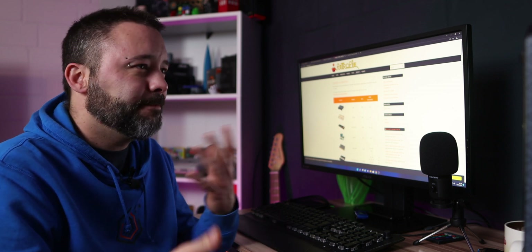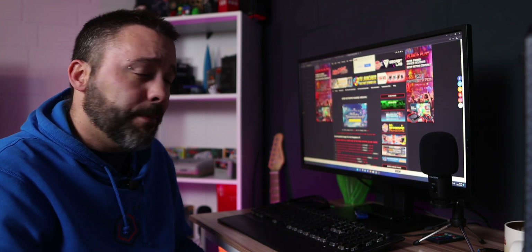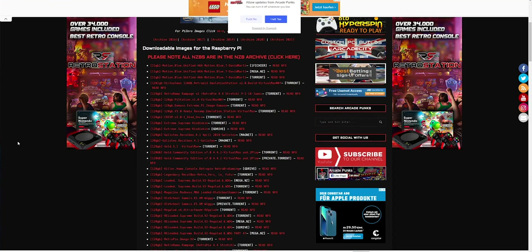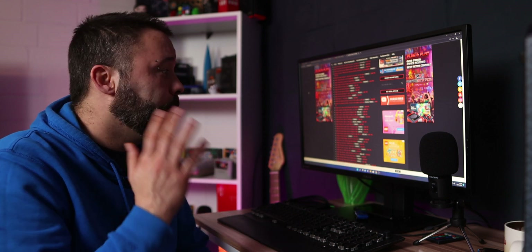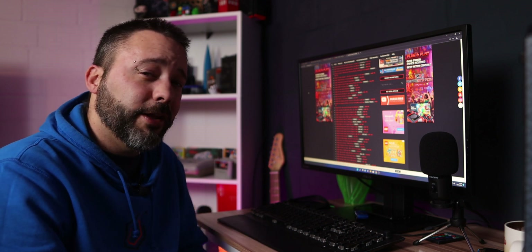Now let's talk about ROMs. Even if it's a backup of a game you own, it's a bit of a legal grey area. What I can tell you is that if you search Google for SNES, NES, or Atari Jaguar ROMs, you're going to find them. Or you can go to a website like Arcade Punks where you'll find pre-made images that contain everything — the RetroPie installation and ROMs, as well as different themes or front ends. Most downloads there are torrents, so I recommend using a VPN.